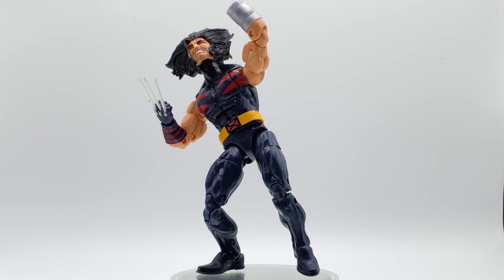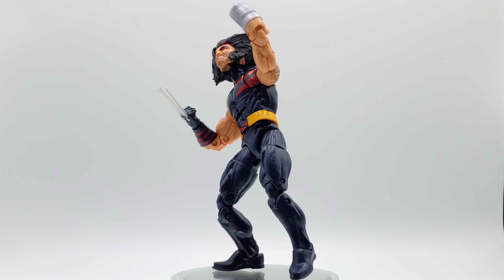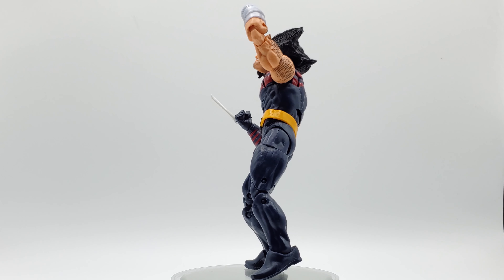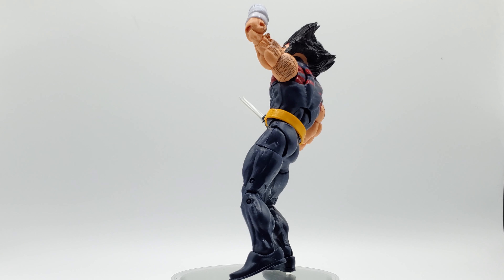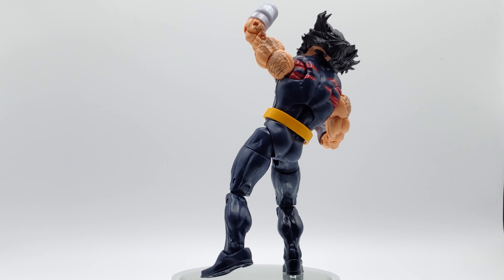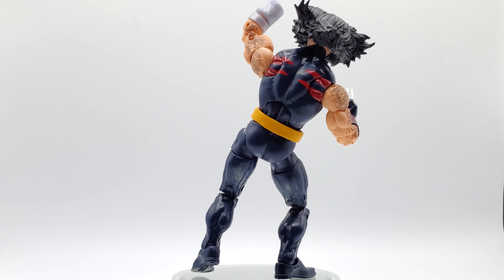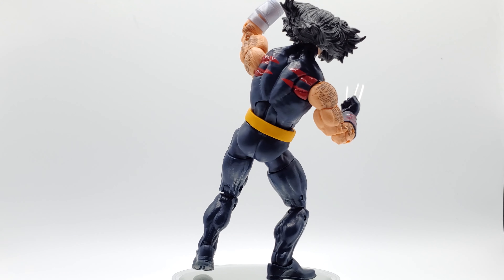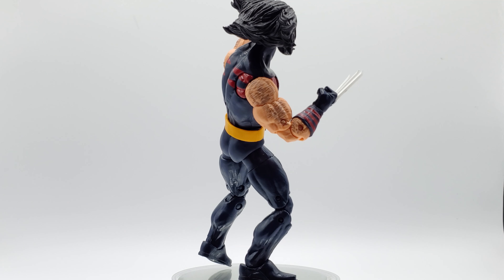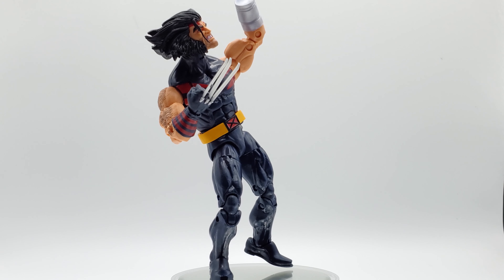All right geeks, what do you think — are you grabbing this one, or is this one too many Wolverines? I like him. Paint job is good, articulation is good, head sculpt is good. What's one more Wolverine in your collection? Sound off in the comments. Make sure you check out our giveaway playlist — we've got milestone giveaways and random giveaways coming up. Follow us on Instagram, please like and subscribe. We're almost at a thousand subscribers — spread the word. This is Fanboy Destroyer, geek out!